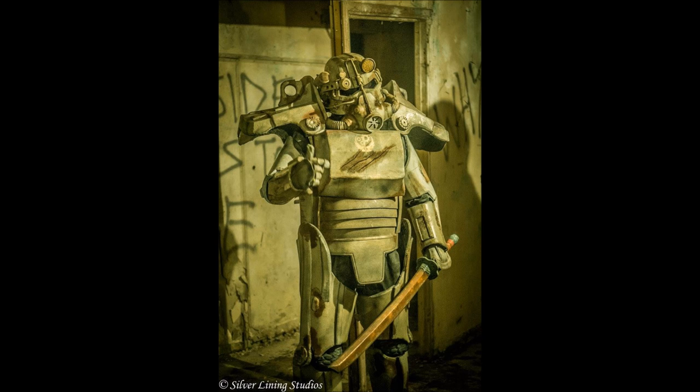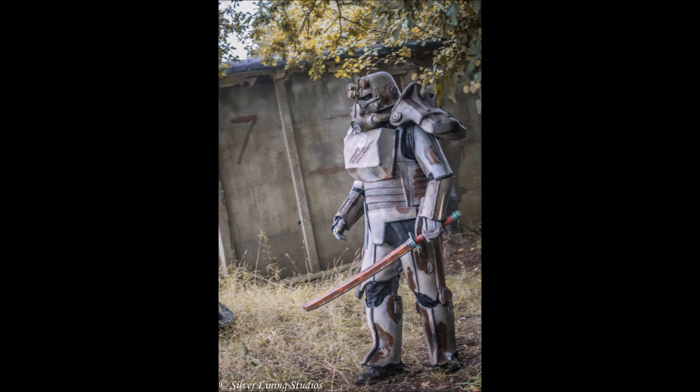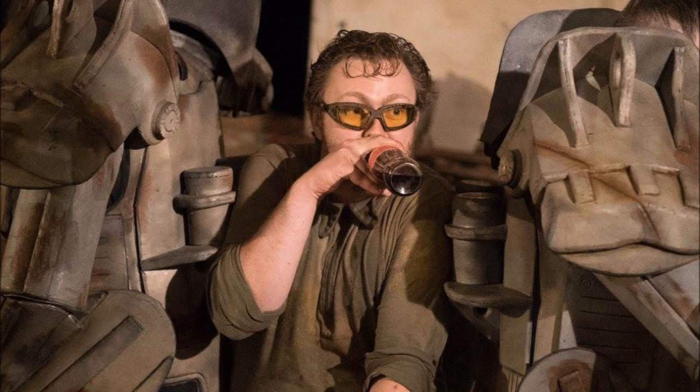The armor itself is EVA. I've watched a lot of videos on YouTube about building with EVA — it's the first time I've ever used it — but thanks to guys like Valentine Cosplay, Evil Ted and Punished Props. They're really good guys, really professional. Their stuff looks amazing and loads of really good advice. I'll put some more links in to have a look at their stuff.